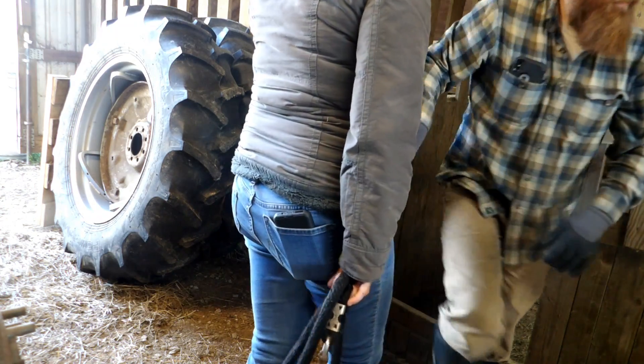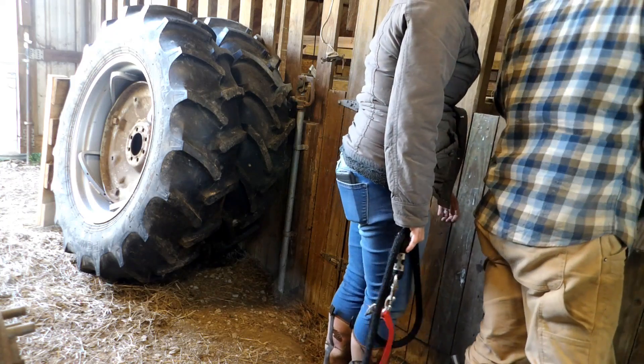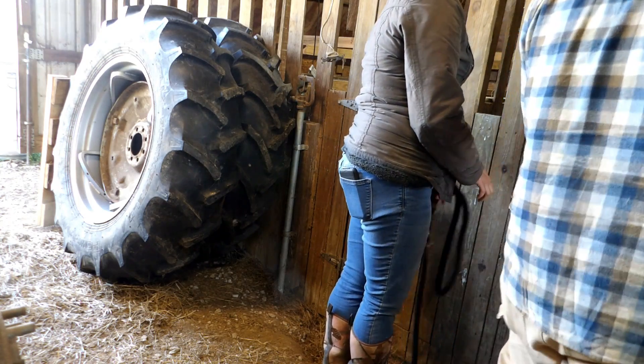He's tall! He's not even the tallest one. How are those feet?